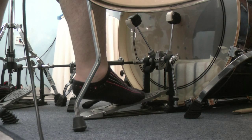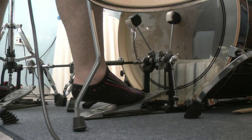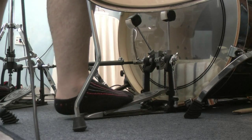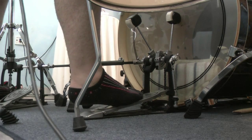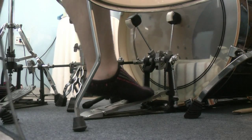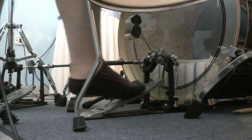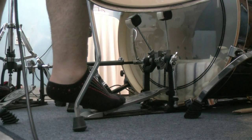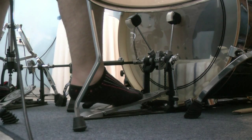Then you slide your foot up and you hit again. You gotta do this until you get it down like if it was just kicking your foot forward like this. First just practice it like this, then just keep getting faster until you just do it like if you were just sliding your foot forward.